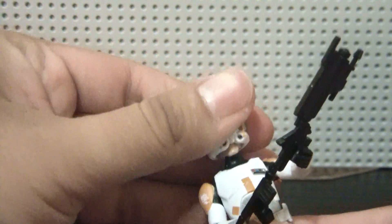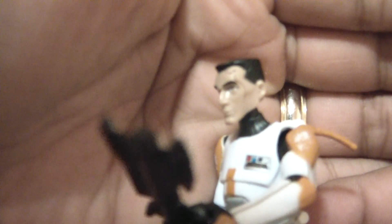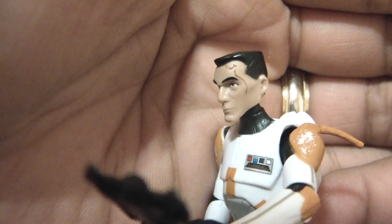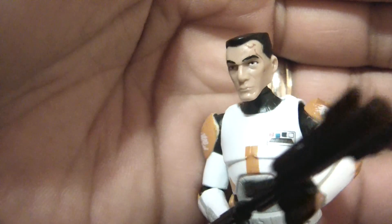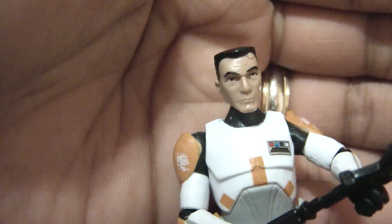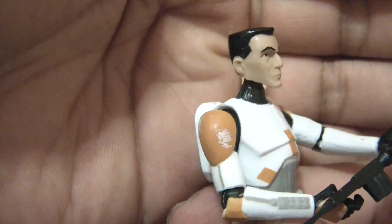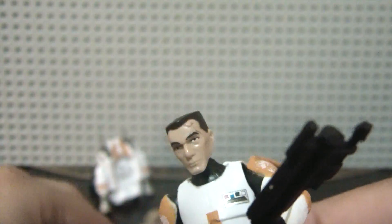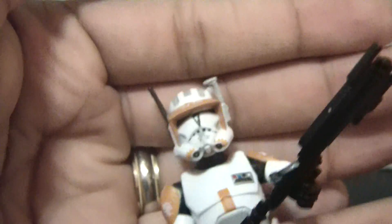The helmet is removable, and it's a good head sculpt. It has the scars there, molded into the sculpt. It's a tad different from the Phase 1 one. Good head sculpt, but I still prefer it with the helmet on.